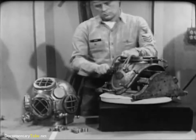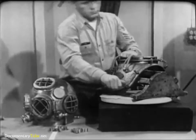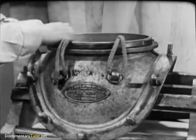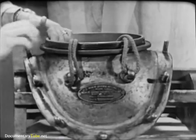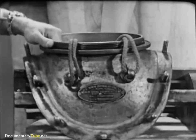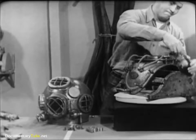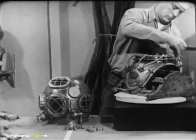With your fingers, check the twelve studs on the breastplate, making sure that none of them has become loose. Try the fit of the breastplate straps on the breastplate. They should go into place easily and conform to the curvature of the breastplate.